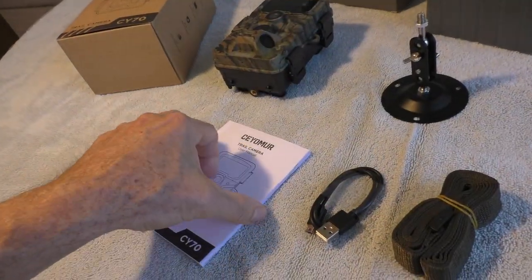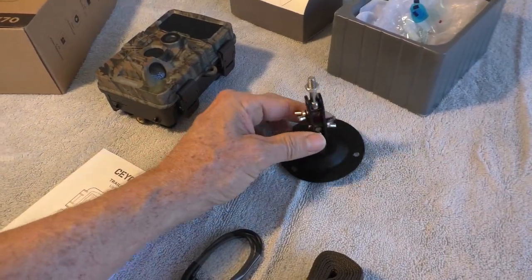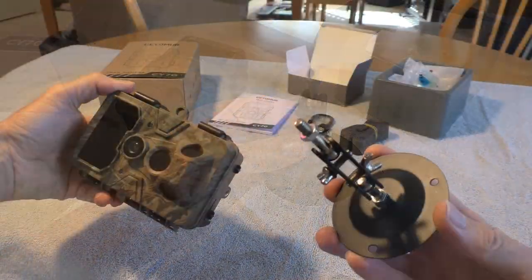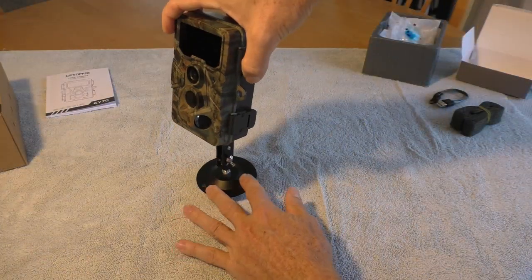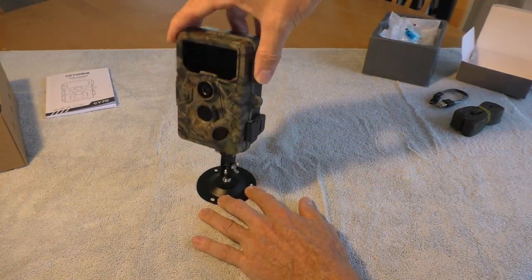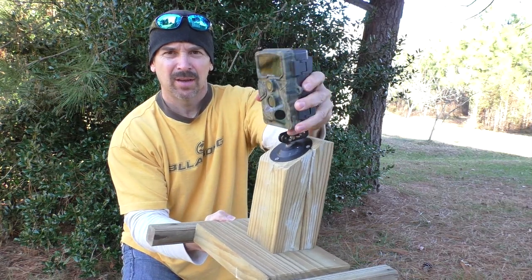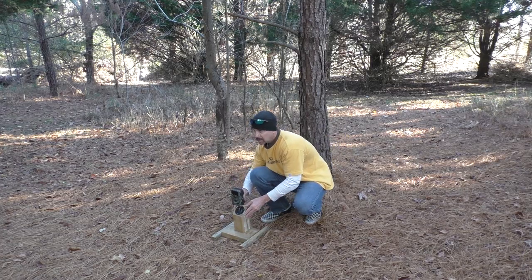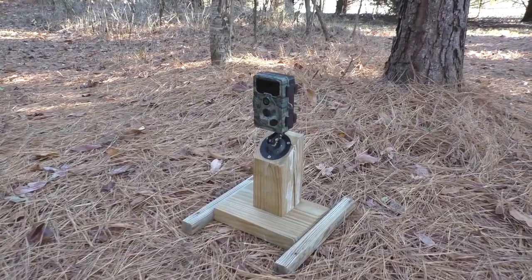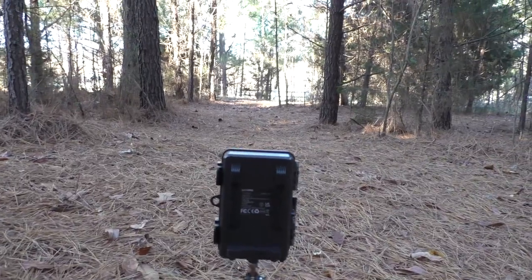It comes with a nice thick user manual, USB cable, tree strap, and I also like these mounting stands. This screws into the bottom of the camera so you can mount it and then articulate the camera to get the best angle. I like to make these wooden stands so I can adjust the camera — it makes it easy to move around the yard and set it up to get good angles.